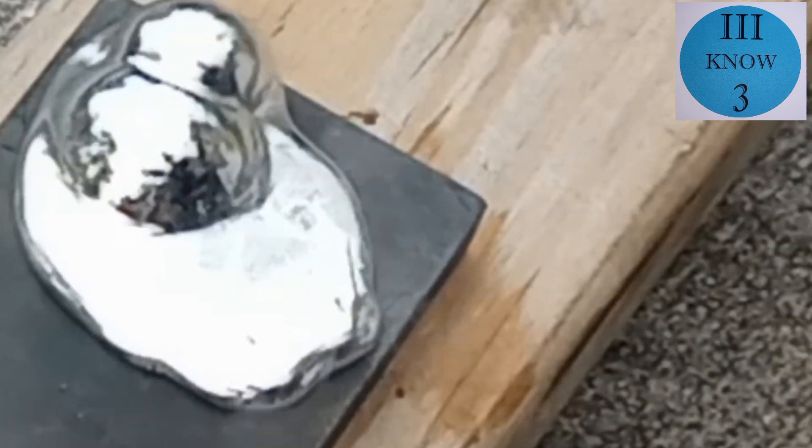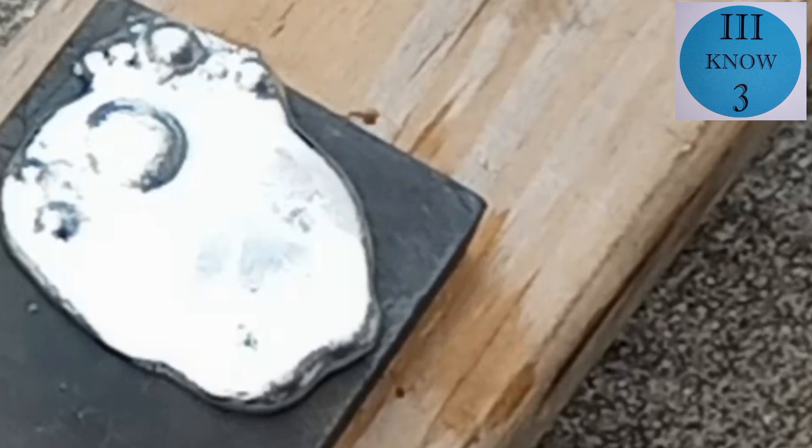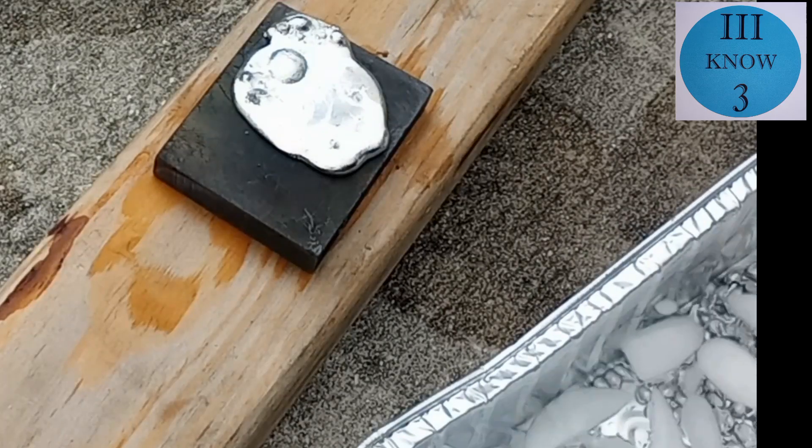I should have preheated the block first. It looks like there was some moisture on it. It's not perfectly flat, but I think it'll be perfect for the shape that I want.